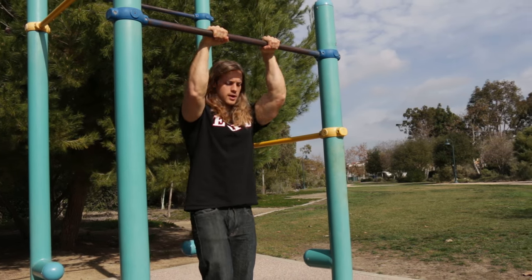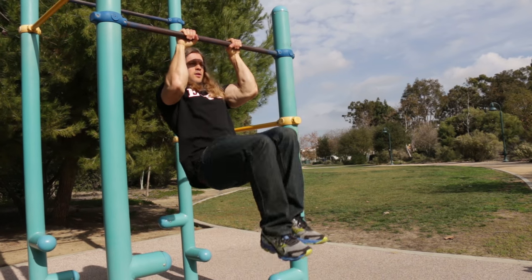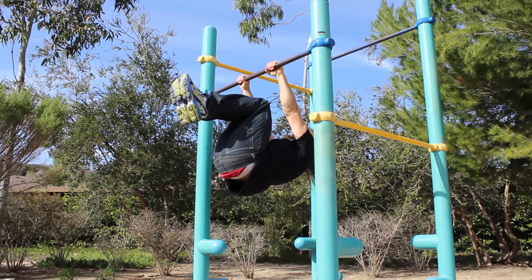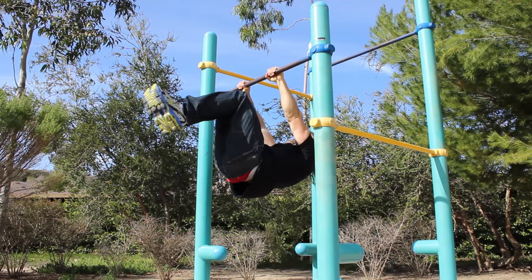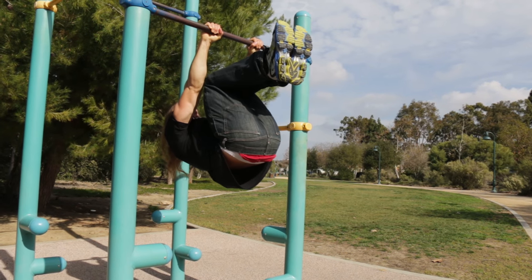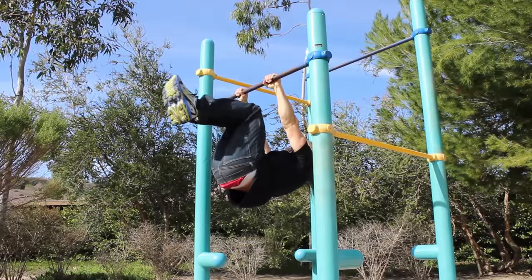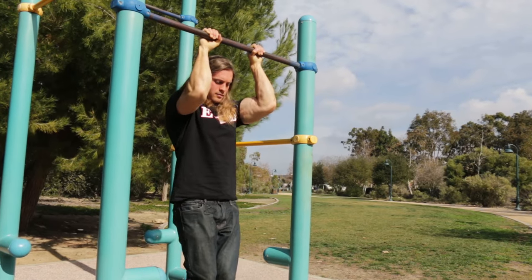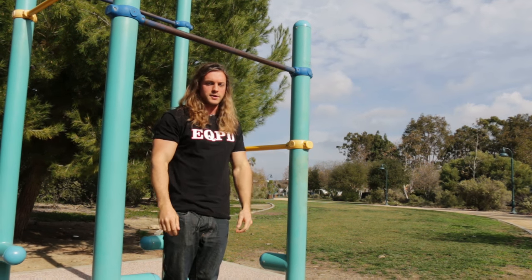So for the advanced tuck, our tuck front lever position is about right here — and then with the advanced tuck, we're just gonna lower the hips and flatten the back, about right there. Here's the tuck front lever and the advanced tuck. Just a subtle change in position is the difference.